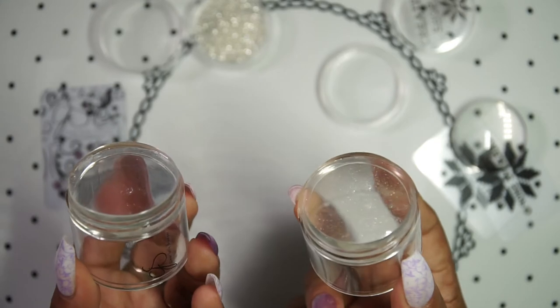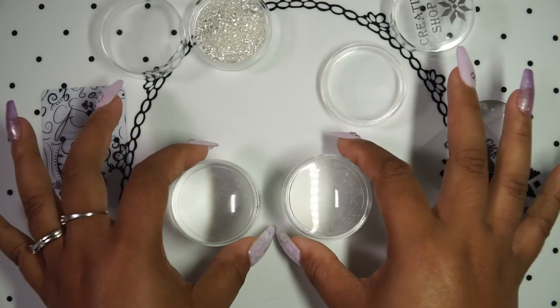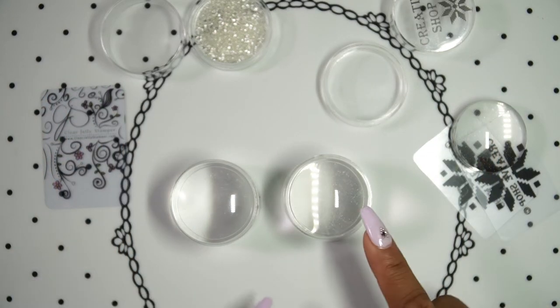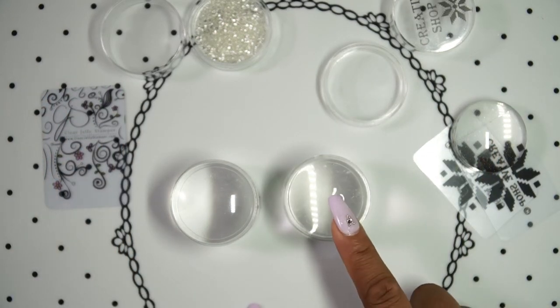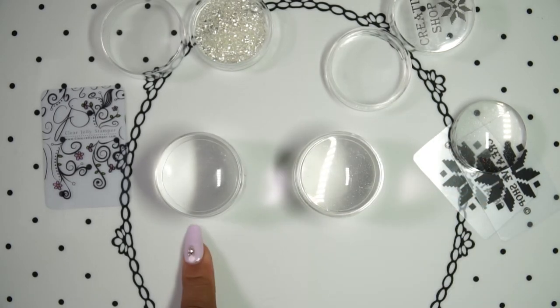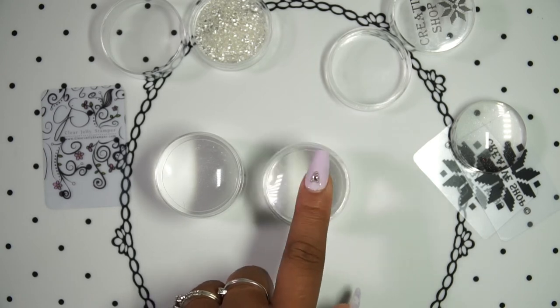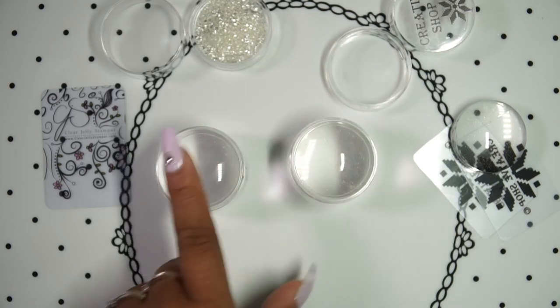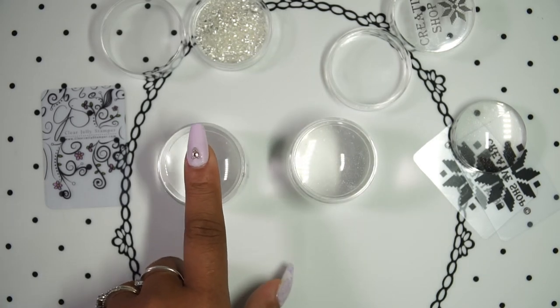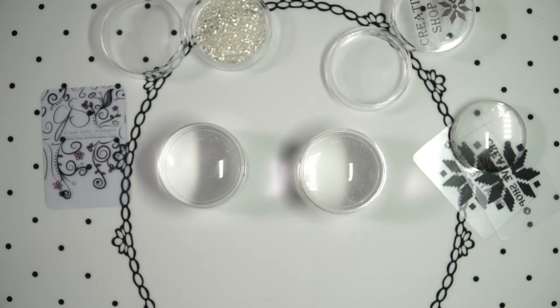Now whether you prefer that or not is up to you — some people prefer squishy sticky stampers, some don't. But what I can say is that the Creative Shop one has definitely replaced the Big Bling for me because it picks up better. You can tell it's sticking to my finger right now, compared to the Big Bling which just lets go. This one is sticky — isn't that crazy?